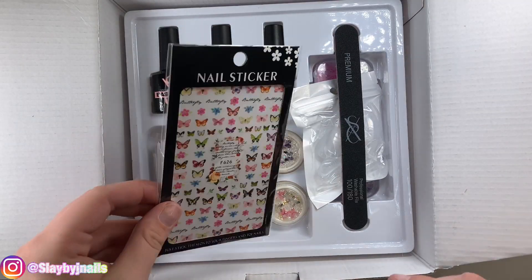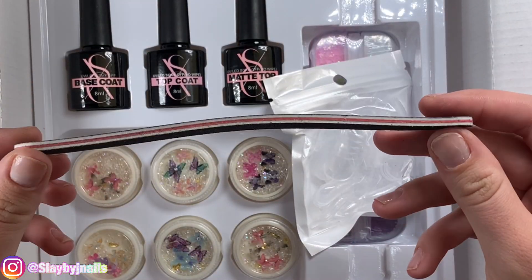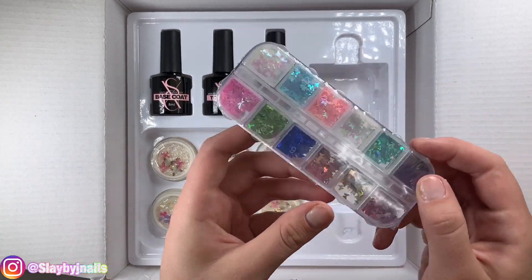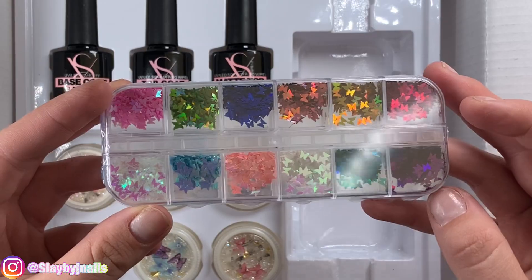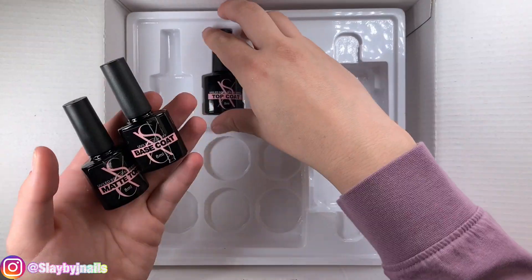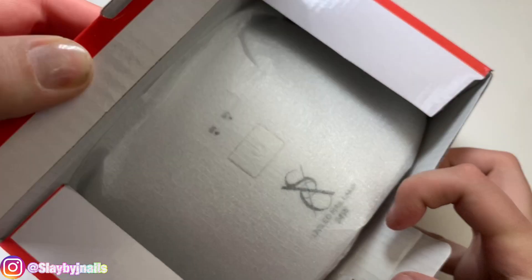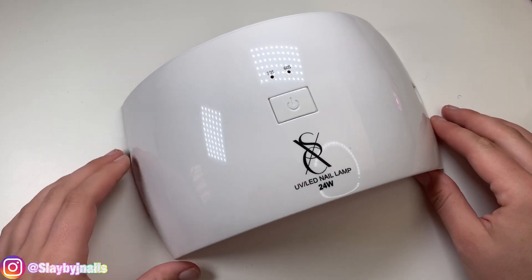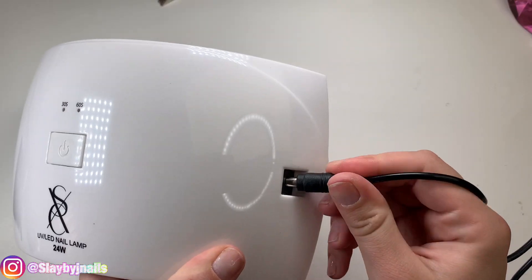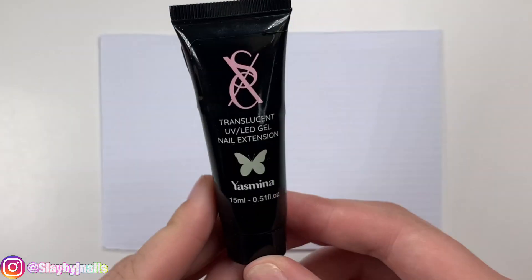Then we're going to open this up and underneath we get a pack of butterfly nail stickers, a pack of nail forms, a 180/100 grit nail file — that is bent and broken, don't understand that — a pack of dual forms, and some fun little butterfly decorations. Then we get six different cute 3D butterfly rhinestones — so cute! And then we get a top coat, mat coat, and a base coat. This kit also comes with a nail lamp — it says rechargeable power supply. It has a 30-second and a 60-second timer on it. Really nice quality. You just press the button and it also has the self-hand timer.